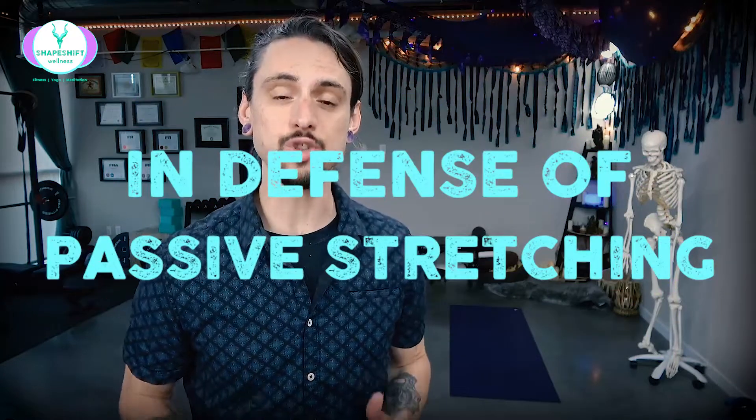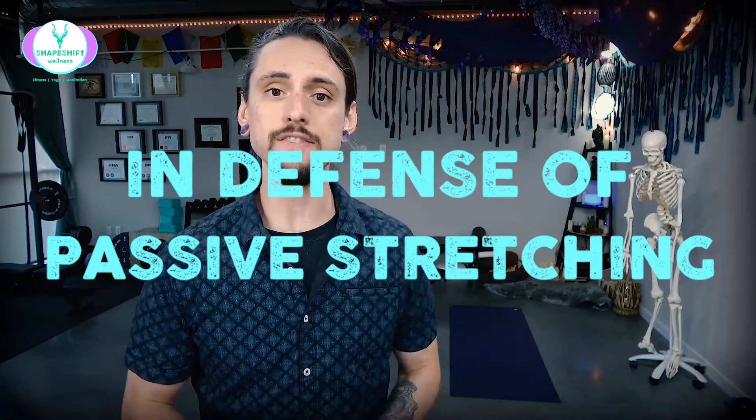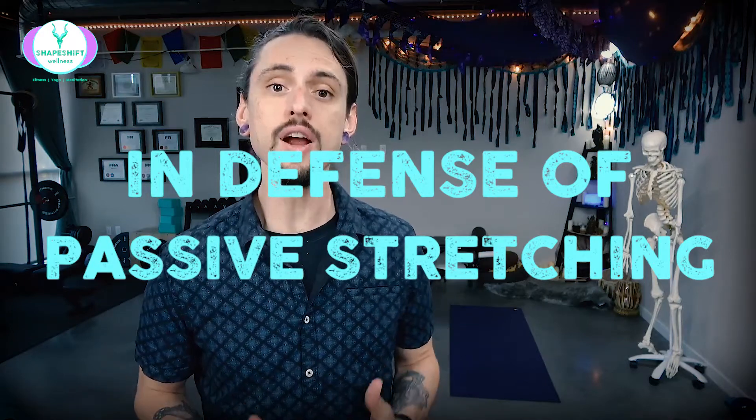I've spoken a lot about how passive static stretching really sucks. I've told you how it's low value and how it doesn't achieve positive results compared with other similar modalities. But does it always suck? Or are there times where passive stretching might not only be useful but necessary? This video is in defense of passive stretching.